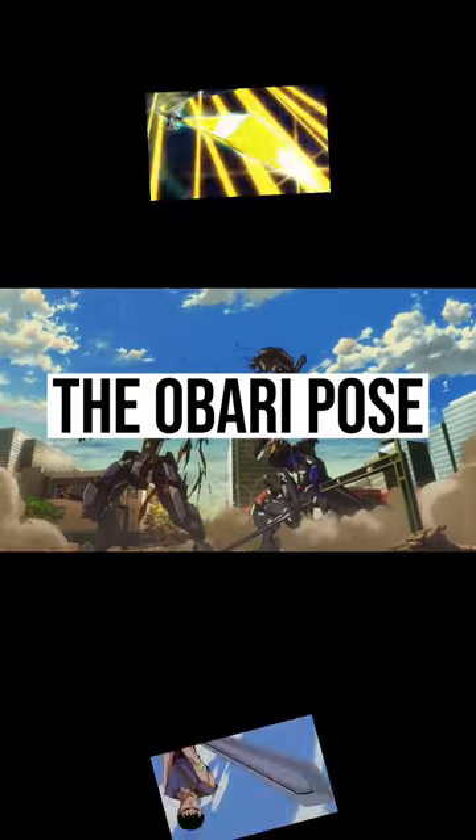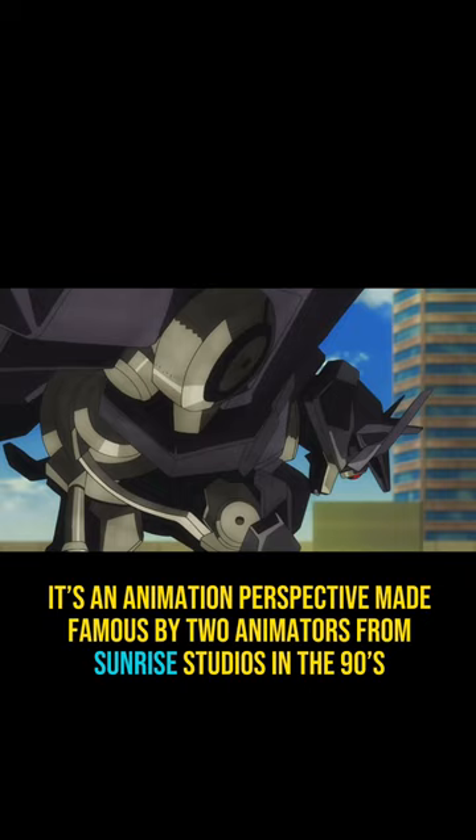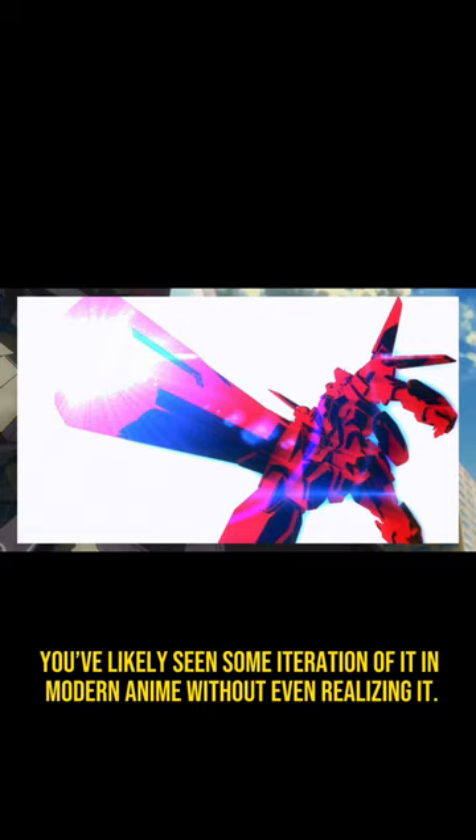The Obari pose is definitely one of my favorite animation techniques. It's an animation perspective made famous by two animators from Sunrise Studios in the 90s, Masami Obari and Mitsuho Fukuda, and it's really influential. You've likely seen some iteration of it in modern anime without even realizing it.